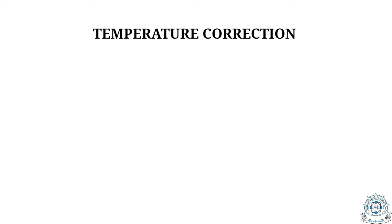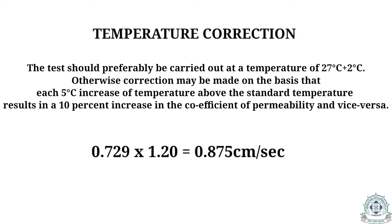Now we move to the temperature correction. As per codal provisions, this test should be conducted at 27 ± 2 degrees Celsius; otherwise a correction must be applied. For every 5 degrees Celsius increase in temperature, the result should be increased by 10%, and vice versa. Since we conducted this test at 36 degrees Celsius, we apply a correction factor of 1.20 (a 20% increment), giving a corrected permeability value of 0.875 cm/s, which is within the range of the codal provisions.